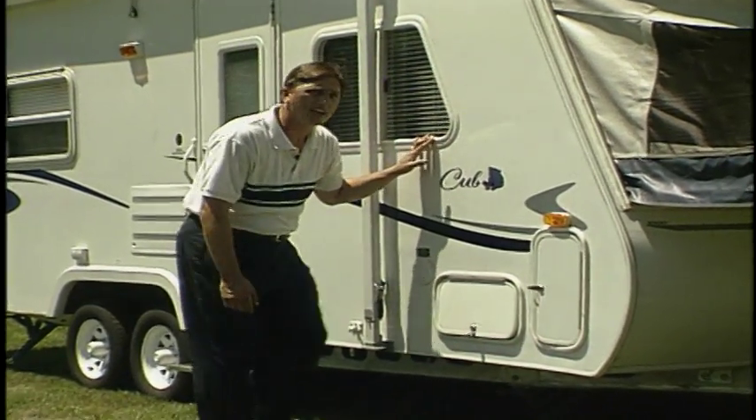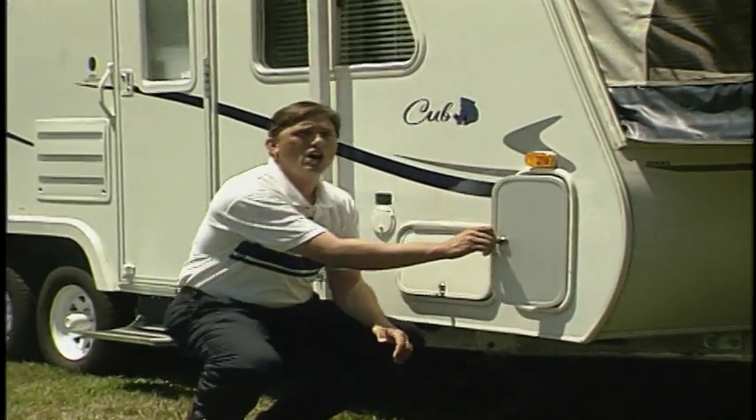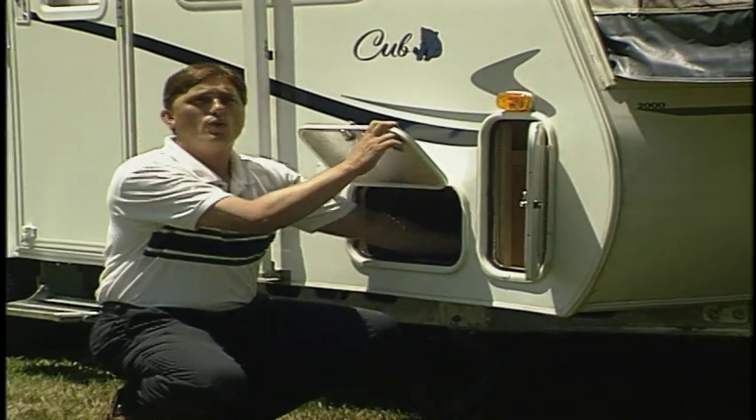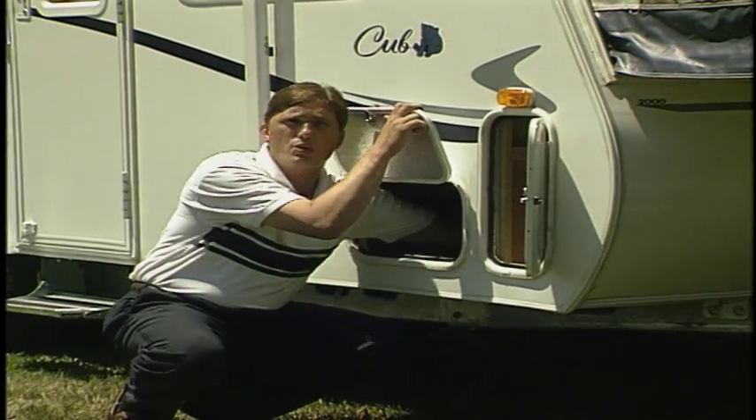The storage area in the Cub is really massive. They have a lot of exterior storage areas. This one is a pass-through storage, which goes to the other side.